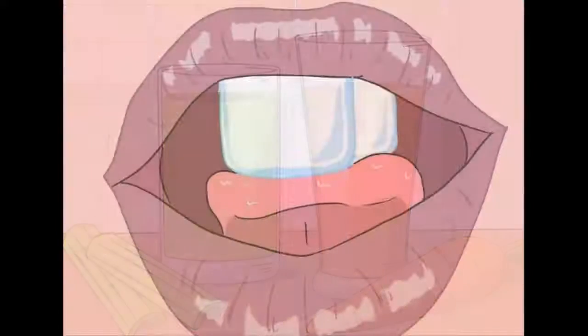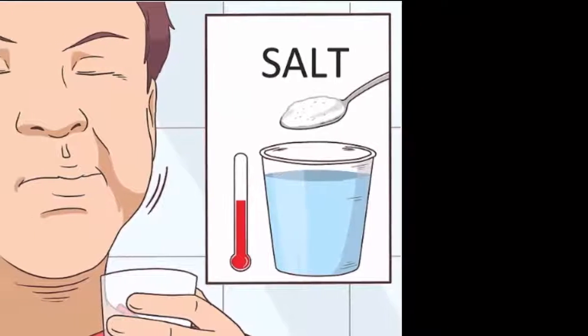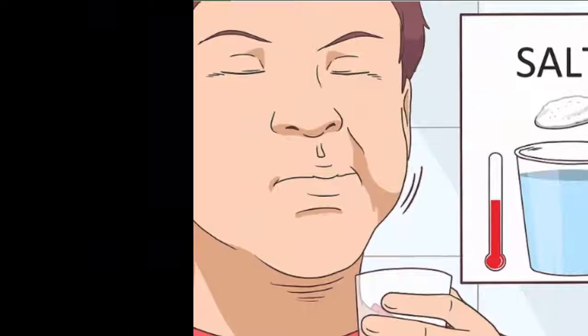Trying home remedies. 1. Rinse your mouth with a salt water solution. Mix a teaspoon or two of salt with a warm glass of water and let it dissolve. Swish the solution in your mouth from side to side, then spit it into the sink. Don't swallow the salt solution. Repeat this a few times a day, generally after meals and before you go to bed.